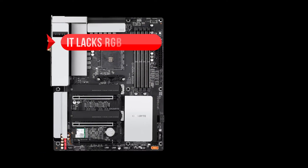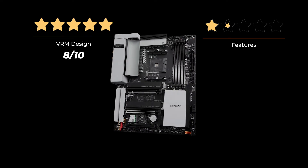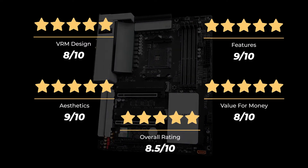On the downside, it lacks RGB lighting and it's relatively expensive. Our ratings: VRM design, 8 out of 10; Features, 9 out of 10; Aesthetics, 9 out of 10; Value for money, 8 out of 10 — for an overall rating of 8.5 out of 10.